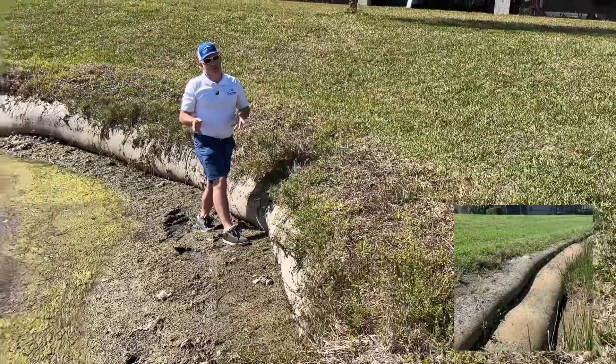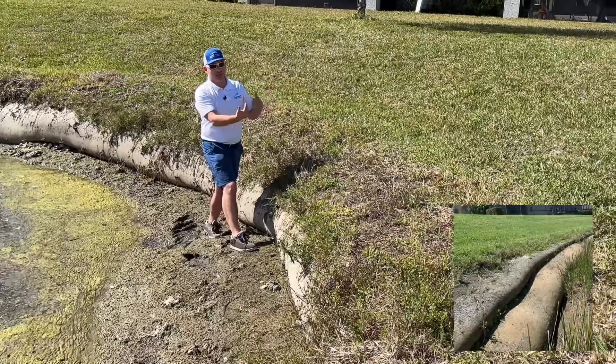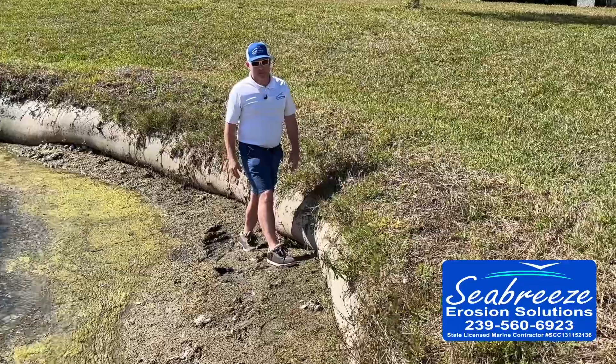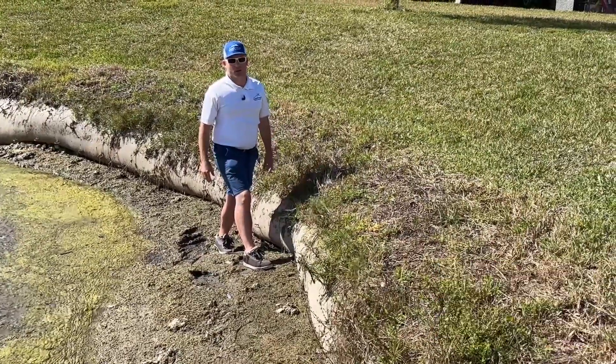If you leave it too long, the tube either decomposes or — I've actually seen them separate and detach from the shoreline and start floating in the lake. Looks like a Loch Ness monster is in your lake. So again, don't go with geotubes. We have better solutions at Sea Breeze Erosion.